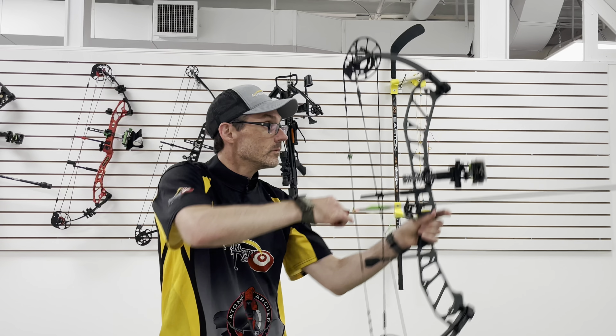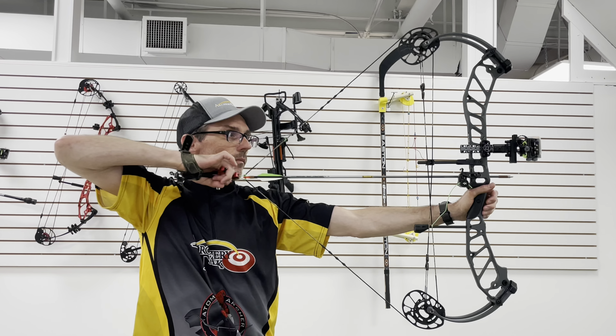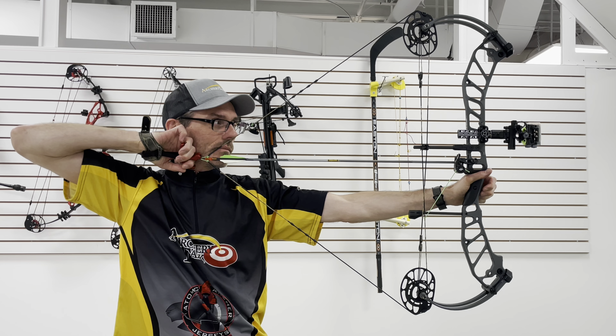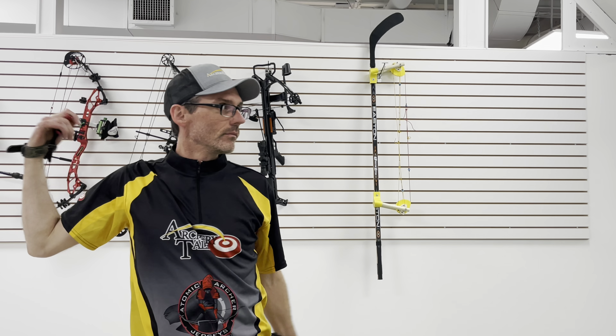Starting with draw cycle, the PSE Evo XF 33 is kind of middle of the pack. All the bows I tested this year were very comparable in rated speed, and the draw cycles are all pretty comfortable. The PSE finished fourth for me this year, but I think moving to the softer E2 cam would make a big difference in that ranking. I found the draw cycle to be a bit stiff, but that's to be expected from a 340 IBO bow.